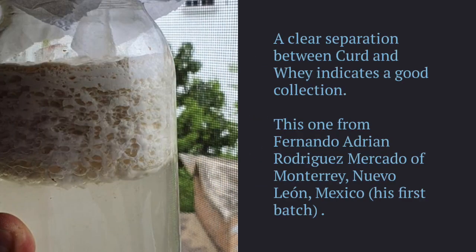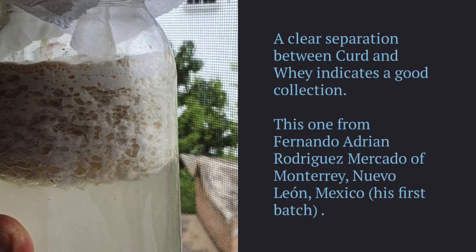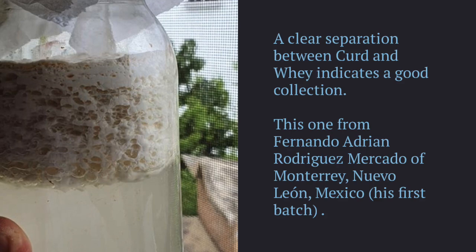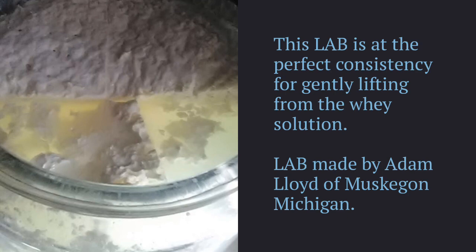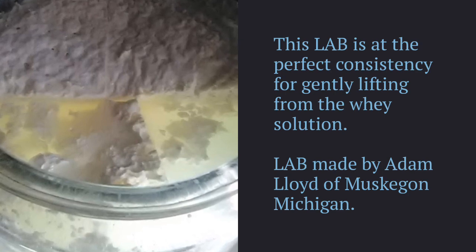A clear separation between curd and whey indicates a good collection. Test with your nose that the aroma is still evocative of living organisms — in this case, tart or slightly acidic with floral overtones. Each collection will vary slightly according to place, time, conditions, and the inherent diversity within your environment. Scrape any discolored surface off the top of the curd and gently break it up with either a spatula or a slotted spoon for lifting out of the jar.